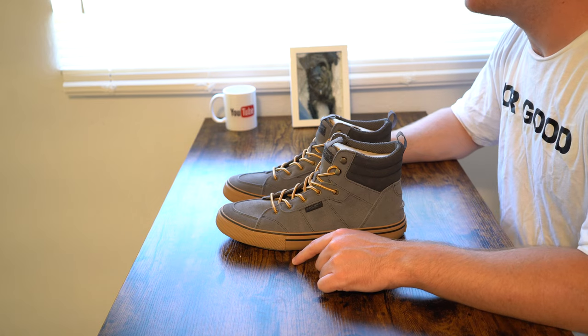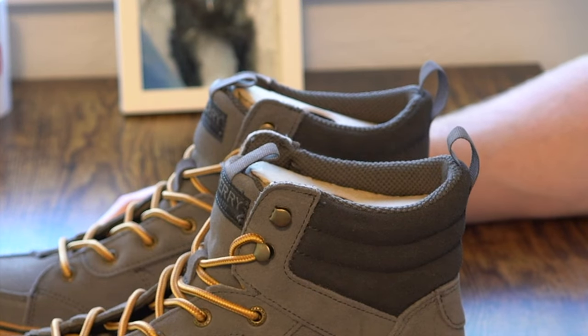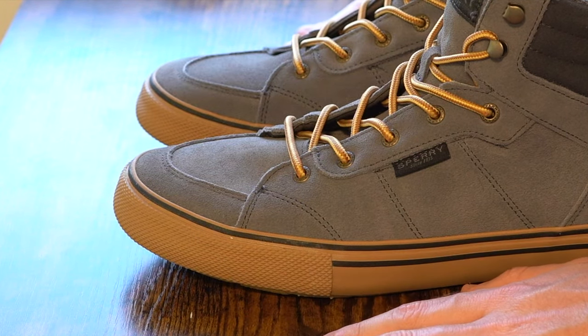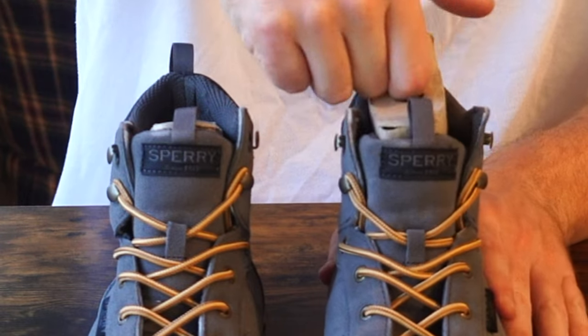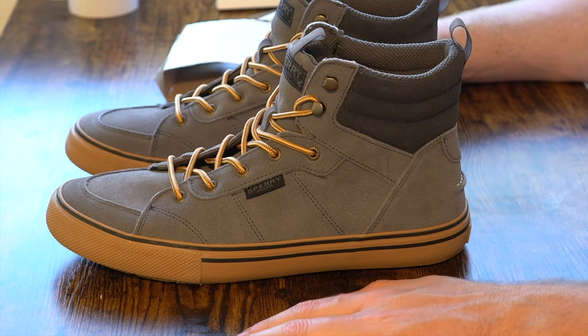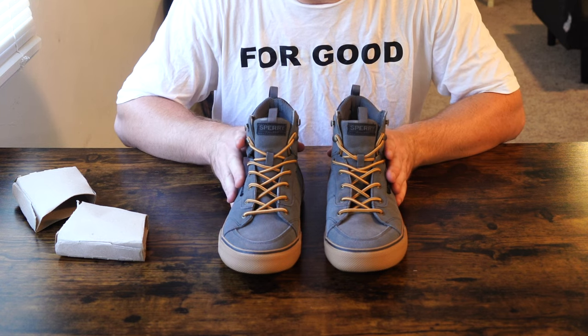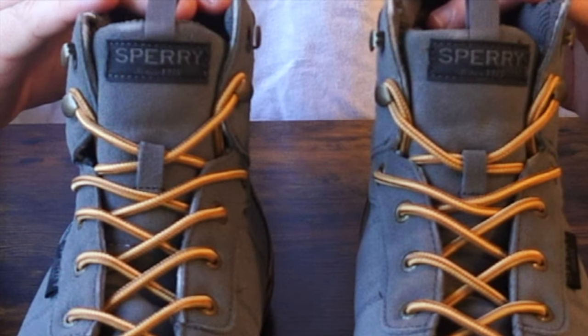So here we have the Men's Bahama Storm Boot by Sperry. Not your traditional shoe when you think of Sperry, but all the exact same attention to detail, features, and characteristics you get with a Sperry. First thing you'll notice in the unboxing is a couple of shoe horns or boxes inside the shoe to help it keep its form, because the upper half is like a suede leather.